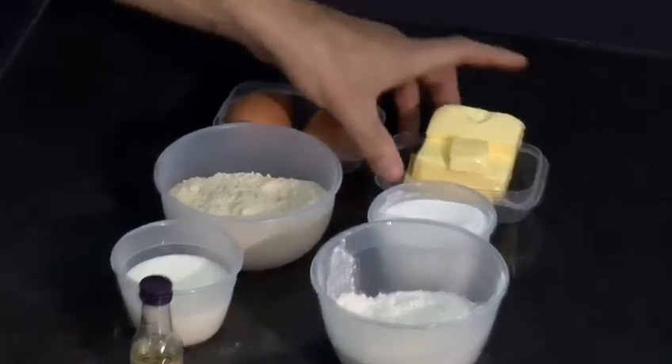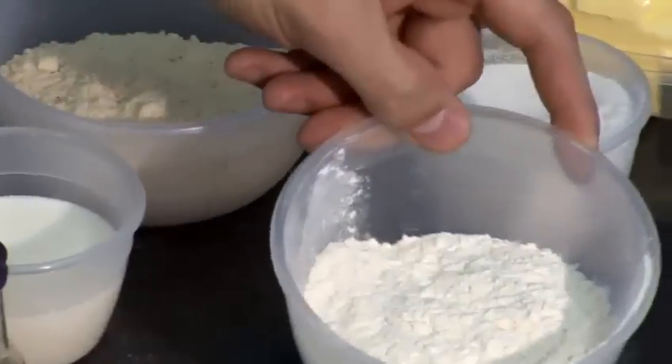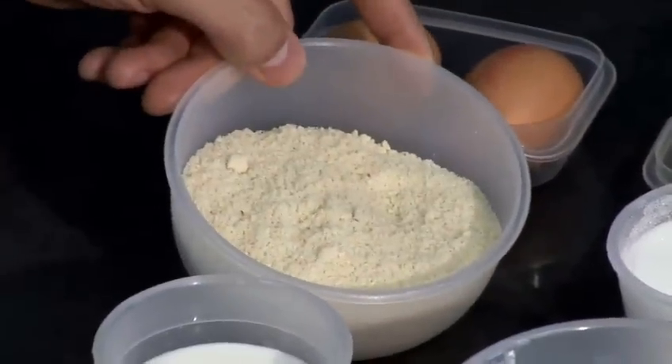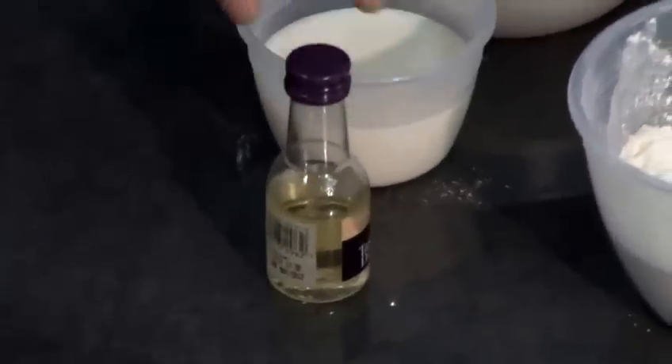Today we're going to be making almond pound cake. Our ingredients are 150 grams of soft butter, 150 grams of caster sugar, 150 grams of self-raising flour, two eggs, 40 grams of ground almonds, 100 millilitres of milk, and a few drops of almond essence.